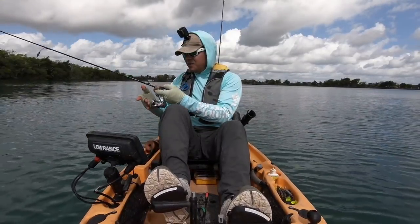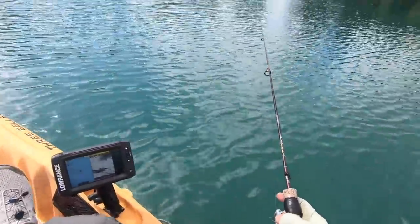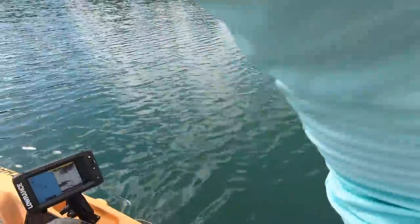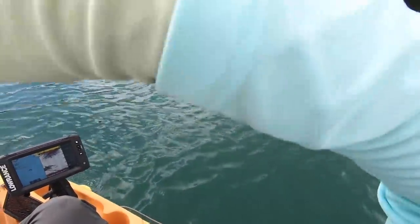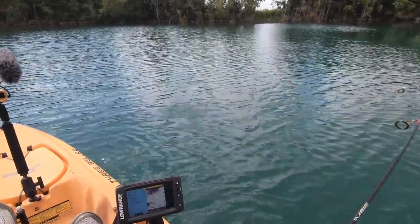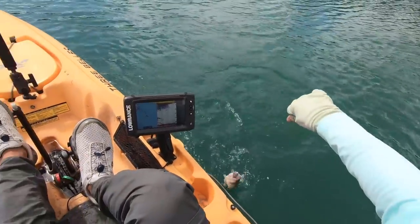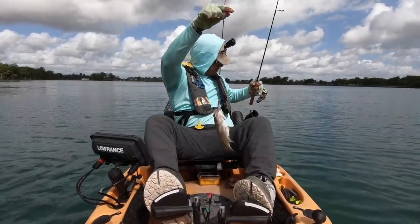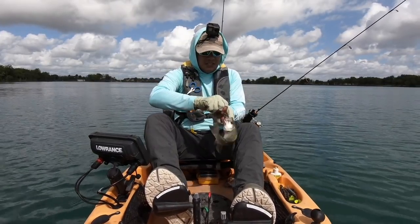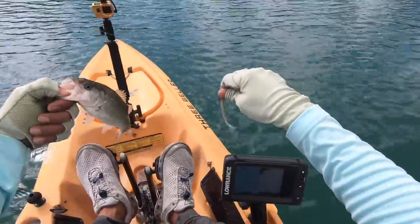Once they see this thing come down, that's it — they're going to hit it. Yeah, that school is going down there. There we go, we got him. This one's got a little bit of weight. Same size. Little cookie cutter.